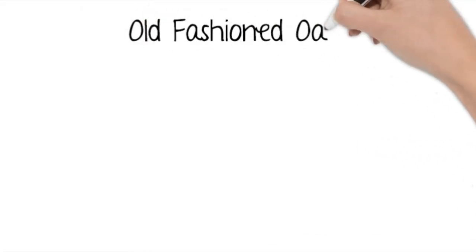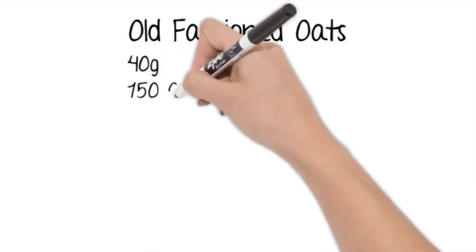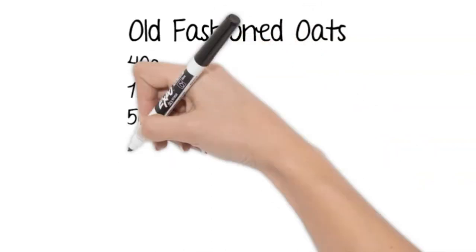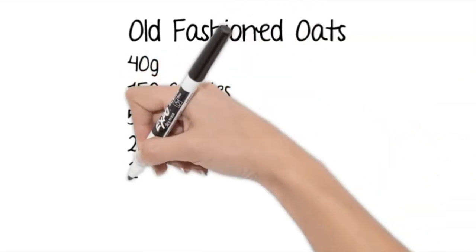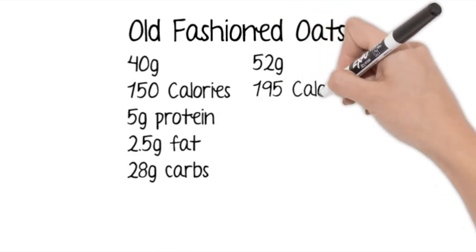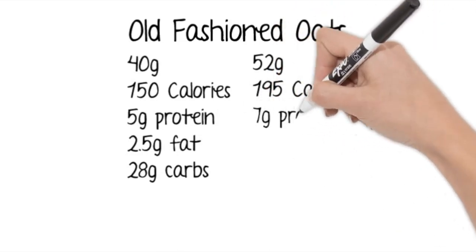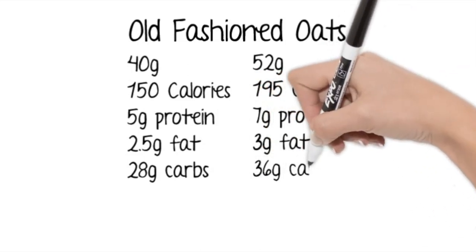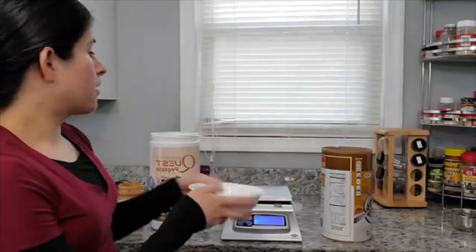I did a side-by-side comparison of the macros and calories in a serving size, and on the right-hand side I calculated the calories and macros for the serving that fit into the measuring cup. For the old-fashioned oats, that was 45 more calories that fit into the measuring cup.